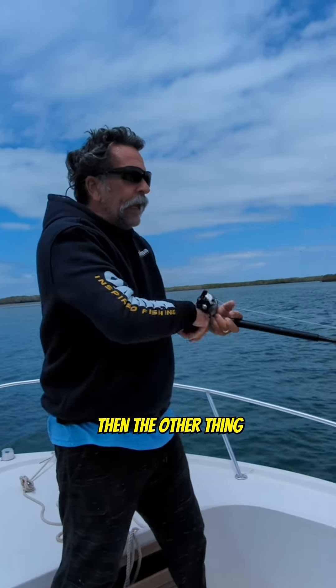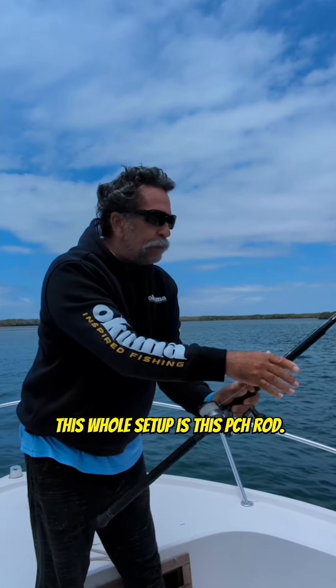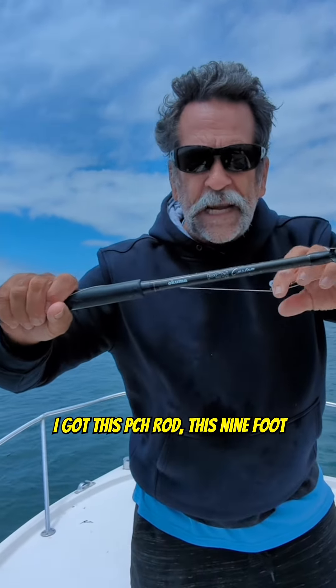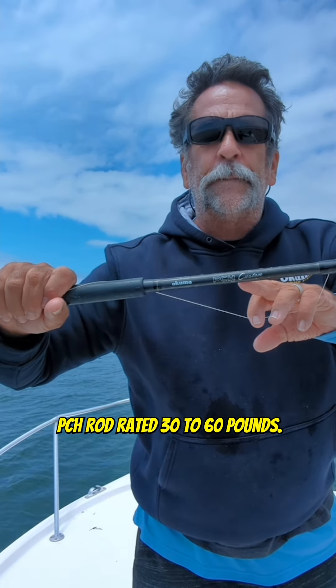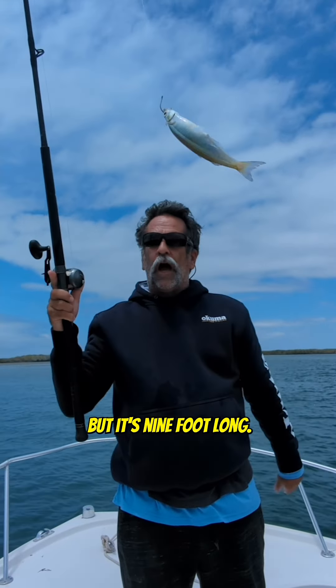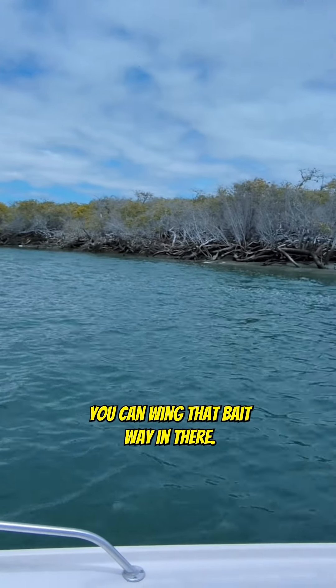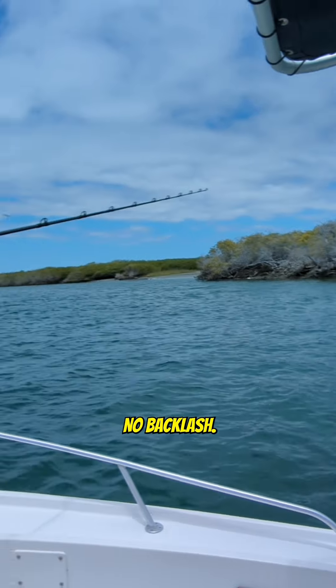The other thing that's super imperative to this whole setup is this PCH rod. Look at this — it's a 9-foot PCH rod, rated 30 to 60 pound. It's extra heavy, but it's 9 feet long, so it allows for easy castability. You can wing that bait way in there. Look at that — no backlash again!